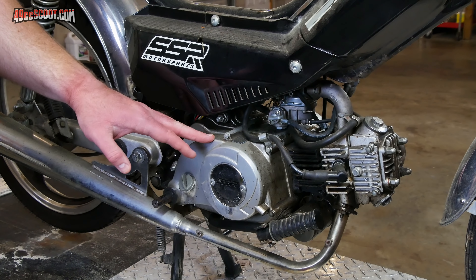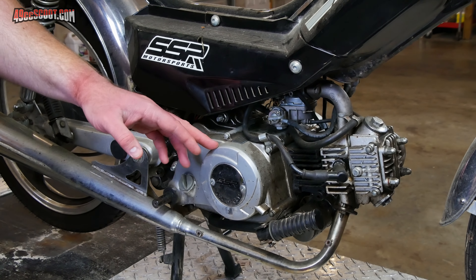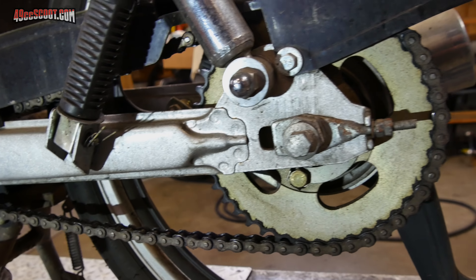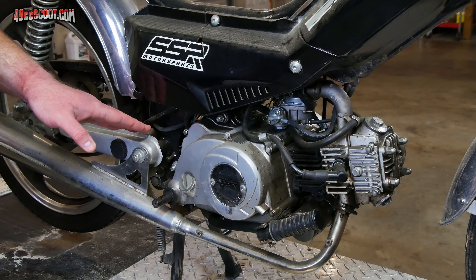I mentioned wanting one of these for a very long time, and believe it or not, this is why. This is a 49cc four-stroke fully automatic engine that drives the rear wheel by a chain. Rather than scooters that typically have the swing arm built into the engine where the CVT is, this actually has gearing inside the engine and drives the rear wheel by a chain. The main reason I wanted something with this engine platform is because they played a big part in getting me hooked on two wheels. I actually started off on a 49cc two-stroke mid-bike, kind of like a pocket bike but just a little bit bigger.